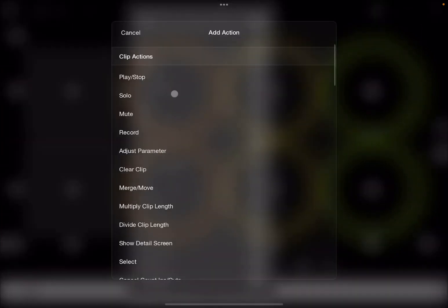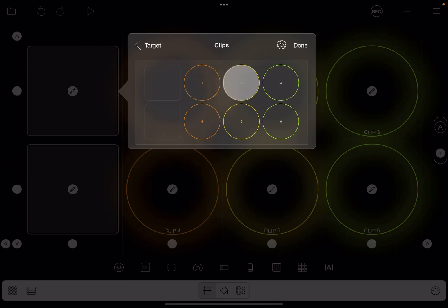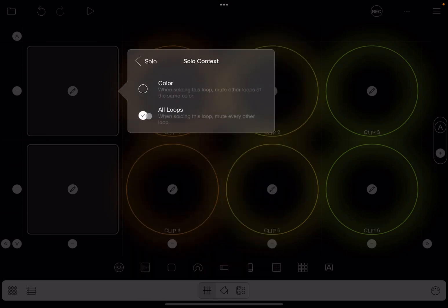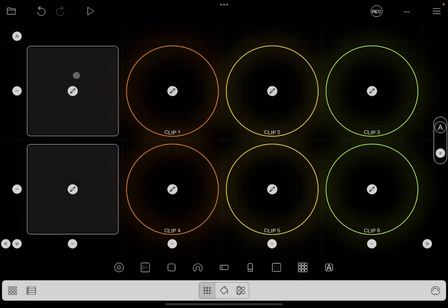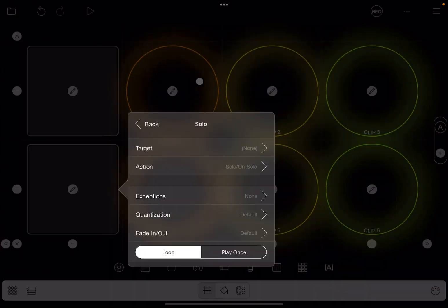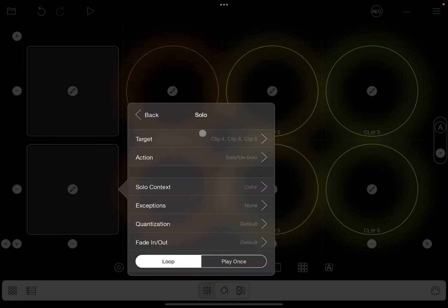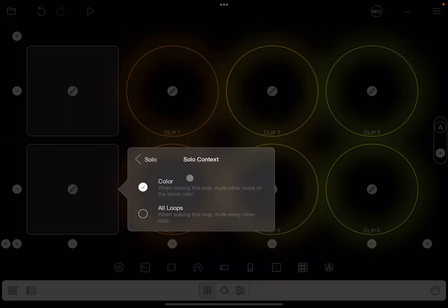I click on the pencil to create an action when you press that button. The action will be to solo, the target will be specific clips — the top row — and I'll ensure the solo context is set to all loops, so that when you push that button those clips are soloed and all others are muted. I'll repeat the process for the next button, choosing the second row and setting the solo context to all loops as well.